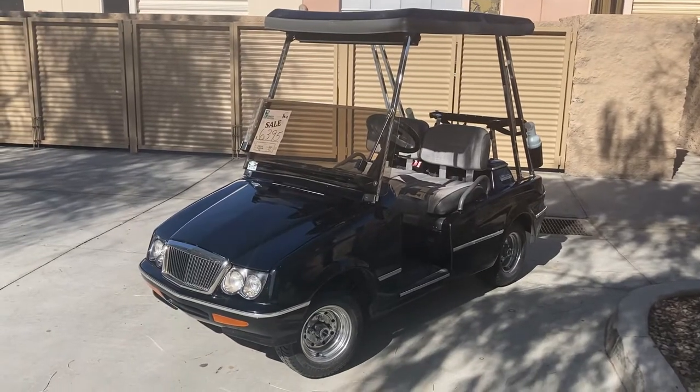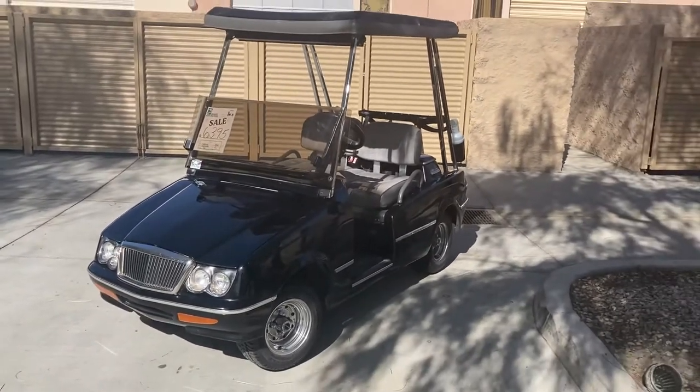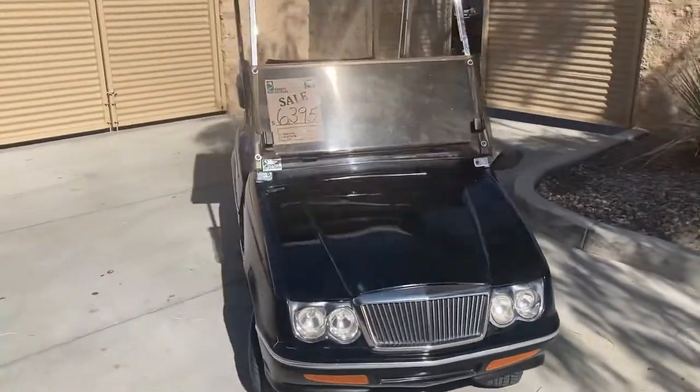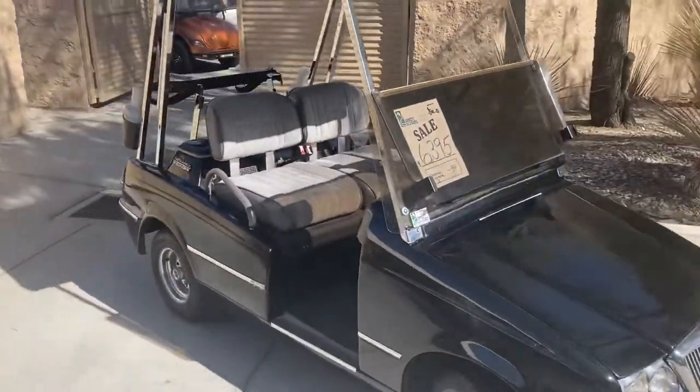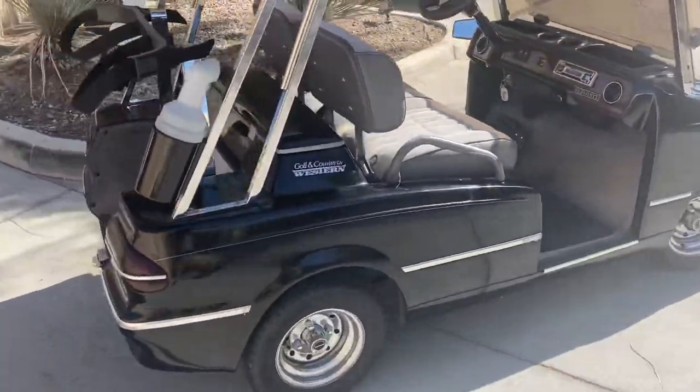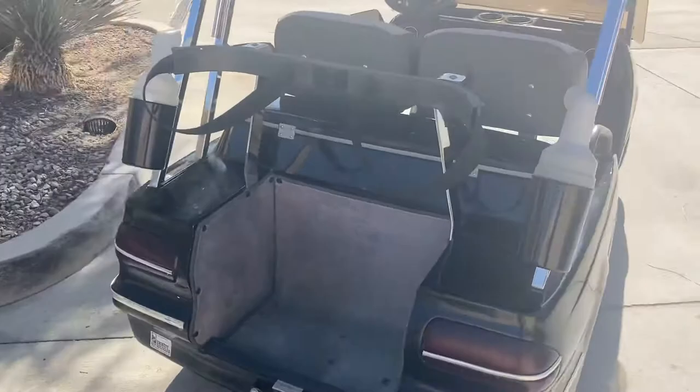Hi folks, Emmett Golf Cars here — virtual test drive. Here we have the obsidian black 48 volt Western Elegante. Upholstered seats, 10 inch chrome wheels, built-in cooler.